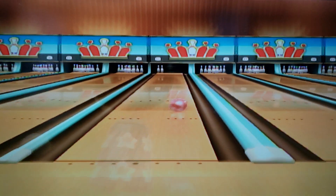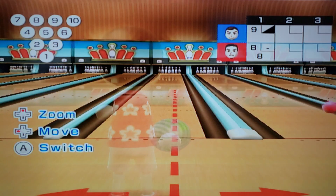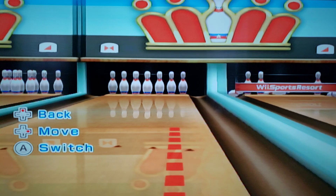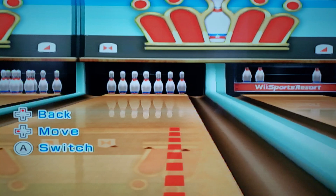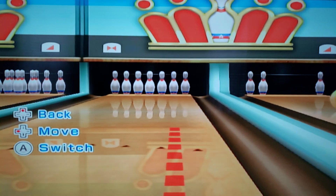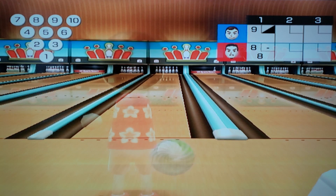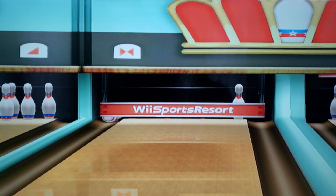I like how they kind of use the original Wii Sports music, did you notice that? That's the original Wii kind of, but they remixed it. You hear it? It kind of sounds more... Didn't Wii Sports come around 2006 and then this one said 2009? I don't remember the dates.